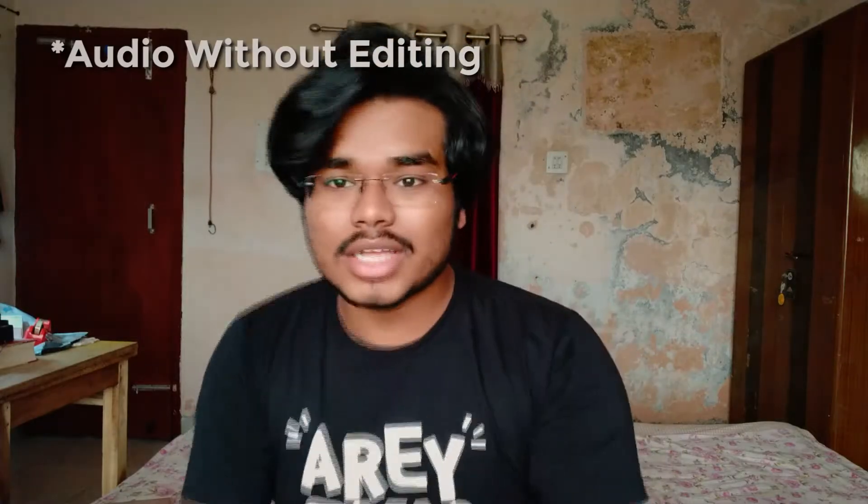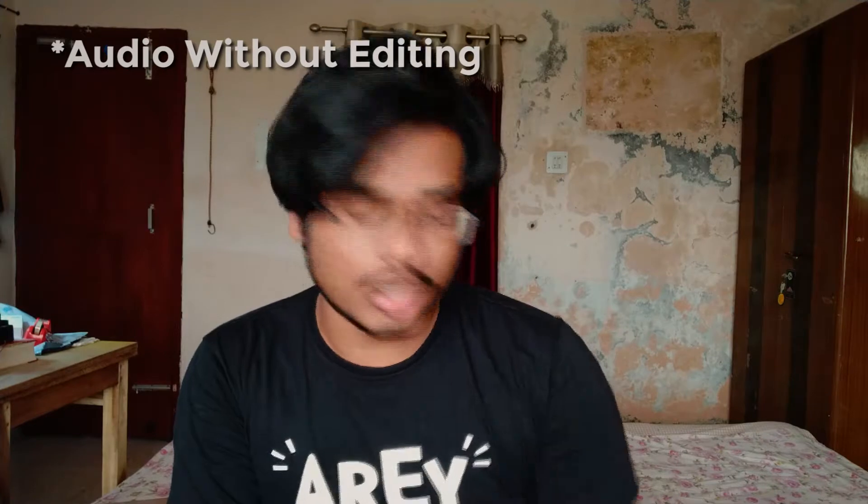You can use it in the initial stages. Right now I am using the BOYA BY-MM1. So guys, this is my vlogging setup — I am using BOYA's BY-MM1 with a dead cat connected. Before this, I was using my BOYA microphone, and now I am comparing it with my Note 6 Pro's internal mic.